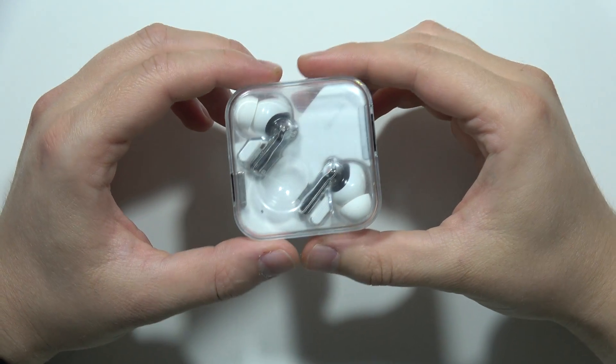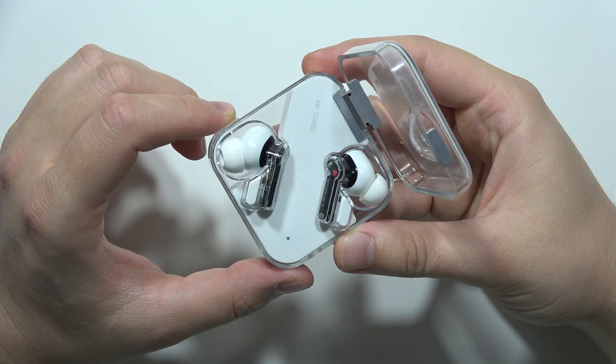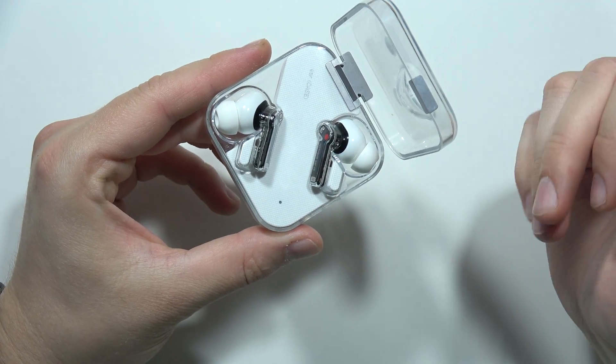Let me quickly show you how we can try to fix the issue when only one of the earbuds is working on the Nothing Ear 1. For example, let's say that the right earphone is not working.